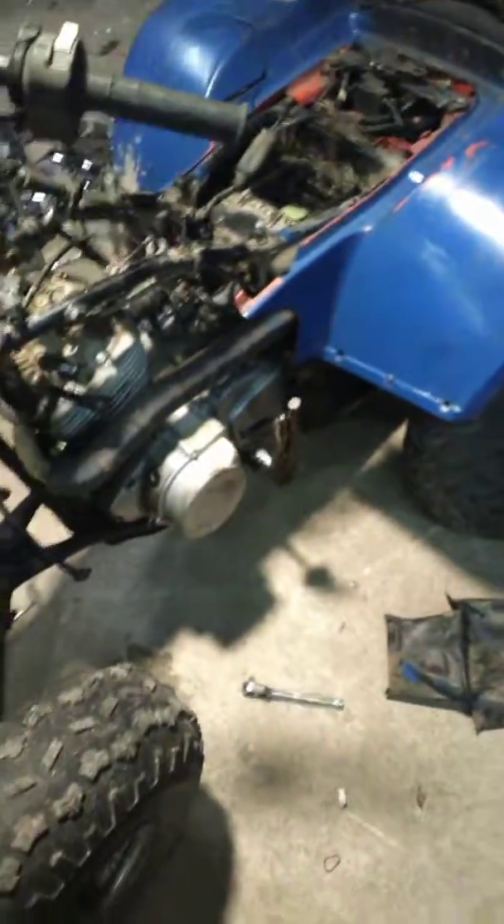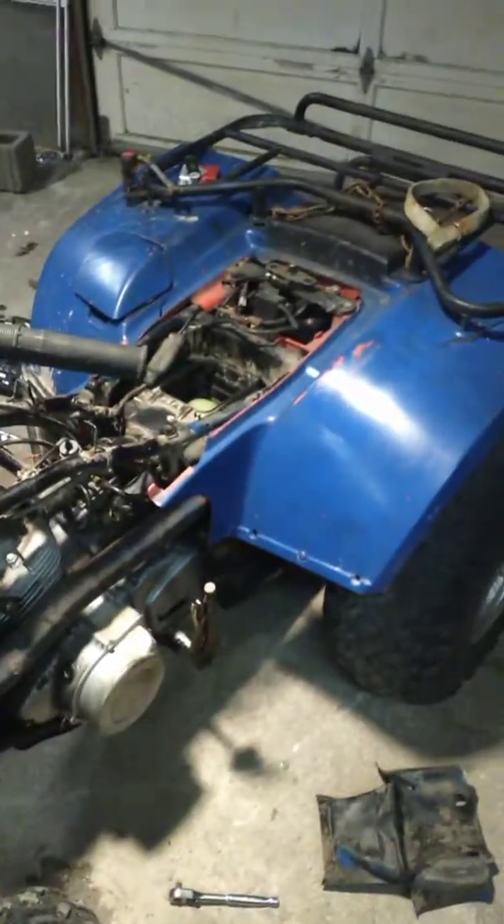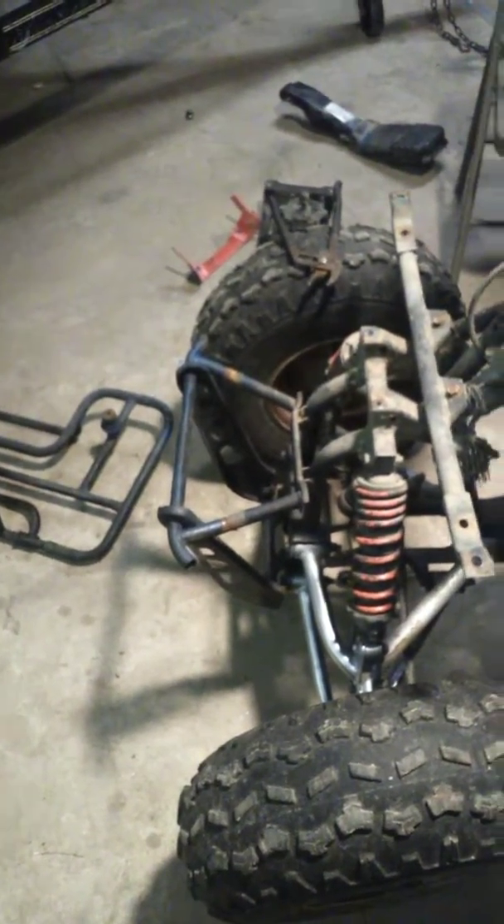I just hadn't posted a video in a while and this is a common trouble with this four-wheeler. Other than that, it seems to be a great one — it ran good, blew oil out everywhere on my leg, but it ran. So we're going to redo it. Stay posted, I'll post some more videos as I go along.